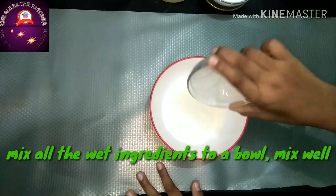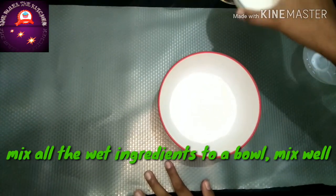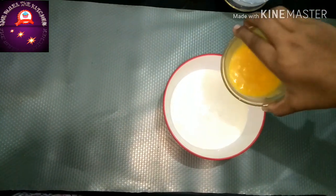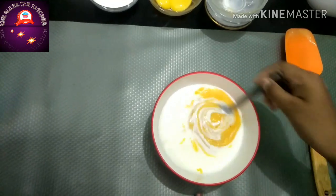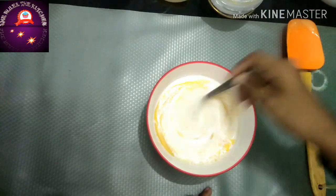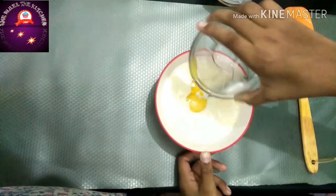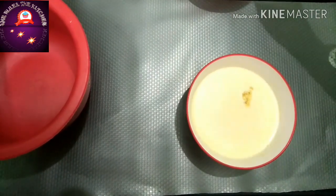Take a bowl and mix all the wet ingredients. I have poured in the milk, now the buttermilk, and the butter. Mix all the ingredients together. Now add the separated egg yolks into the wet ingredients and mix well, then add the vanilla essence and give a stir.